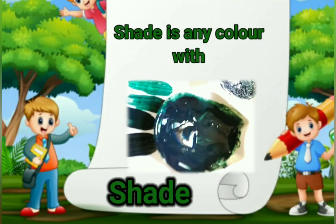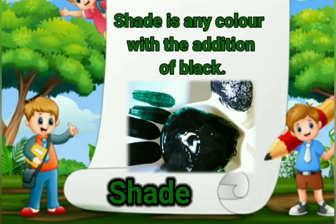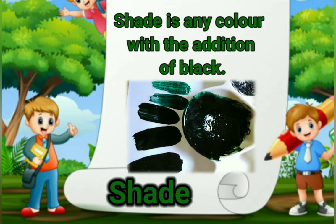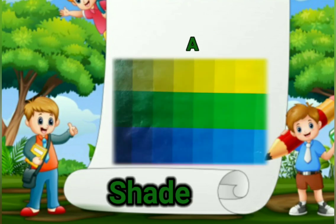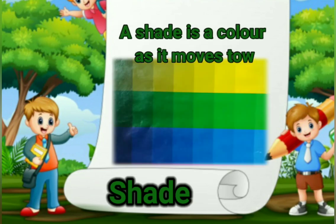A shade is any color with the addition of black. Please note: a shade is a color as it moves towards black.